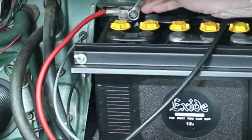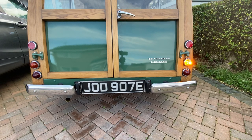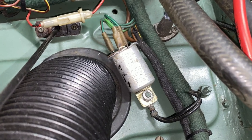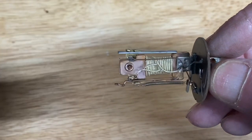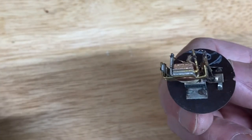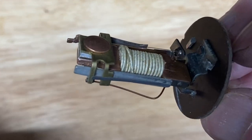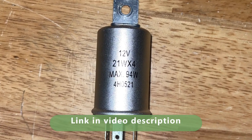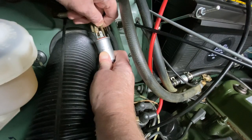Now we can reconnect the battery and test everything. Oh dear, the indicators don't seem to be flashing — what can be wrong? Pitfall 3: The flasher unit. It's mechanical and relies on the indicators drawing current to heat up a bimetallic strip. The LEDs don't draw enough current to make it work. Here's an electronic replacement that looks exactly like the original flasher but doesn't care about current. It's a straight swap.